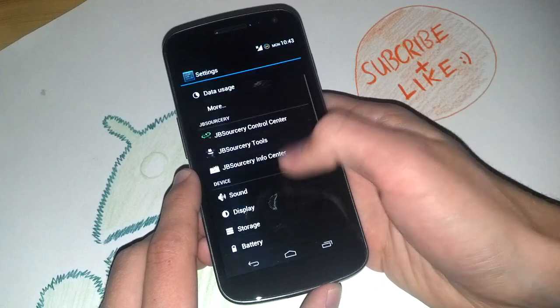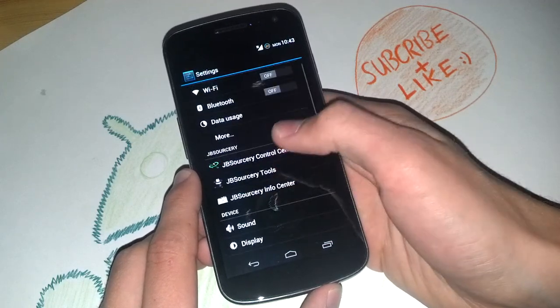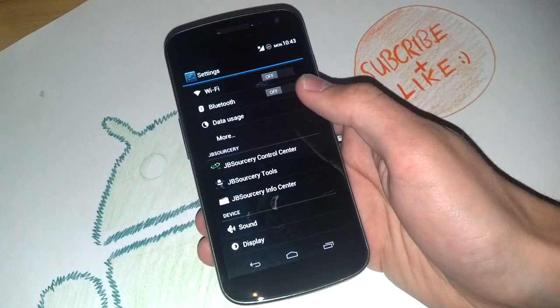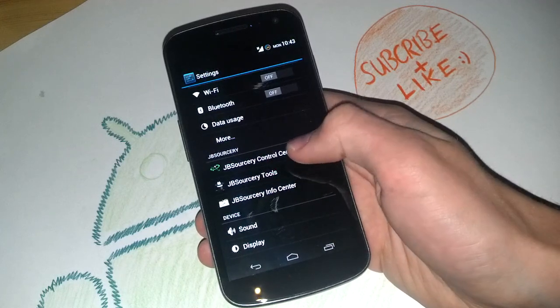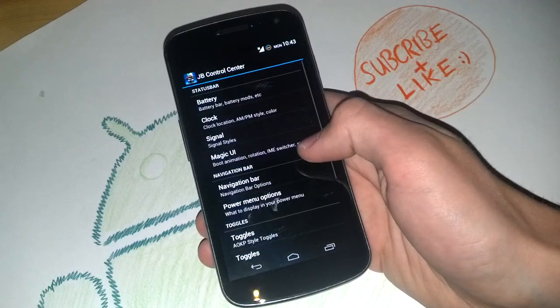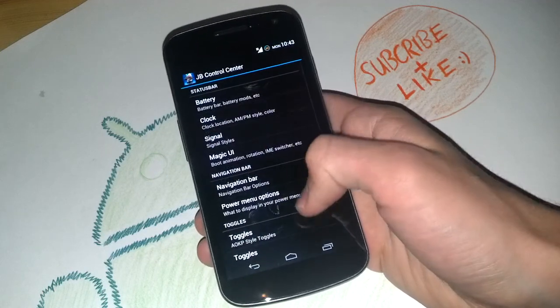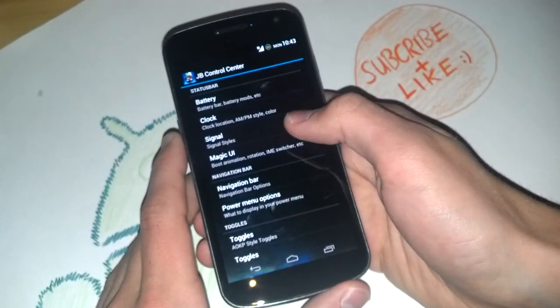What now comes is the Jellybean Sorcery options. They are great, they are awesome — you get tons and tons of customizations. Let's begin with the Control Center, which is something like AOKP ROM Control. You've got your common settings here to change the UI.